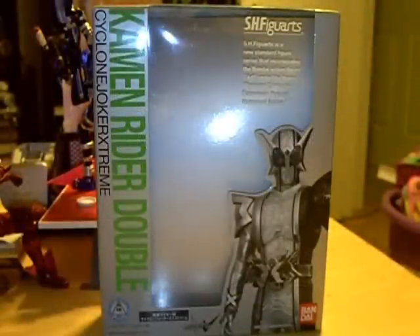Hey YouTube, RyderZero back today with a new review. Today we're going to be taking a look at the S.H.Figuarts Kamen Rider Double Cyclone Joker Extreme — what I'm going to be calling an overdue review. I've had this figure for a while, and due to lack of time and effort — I'm not going to lie, I did slack off on some reviews. But I absolutely love Kamen Rider Double, so we're going to take a look at it today.